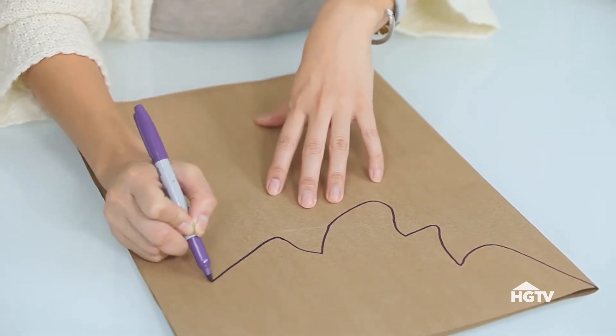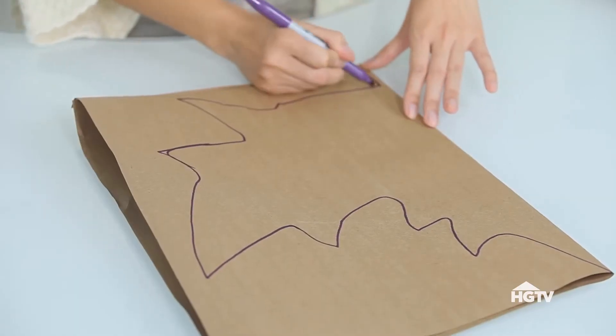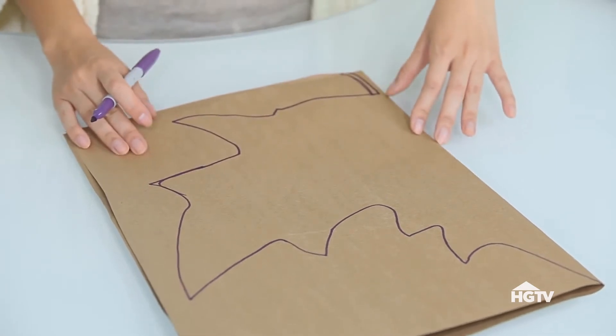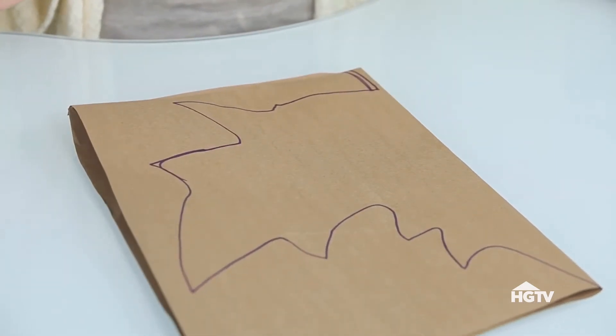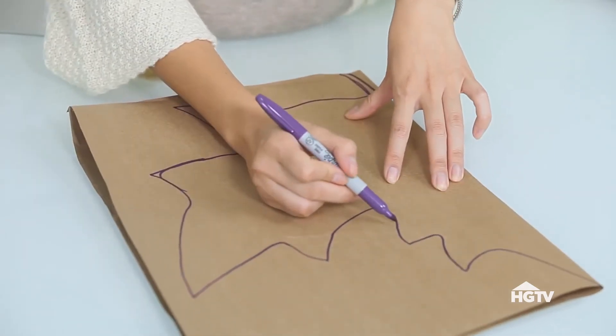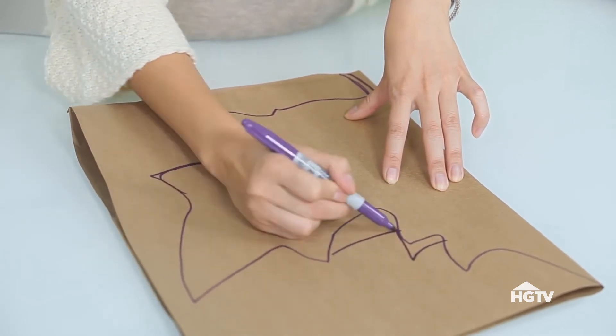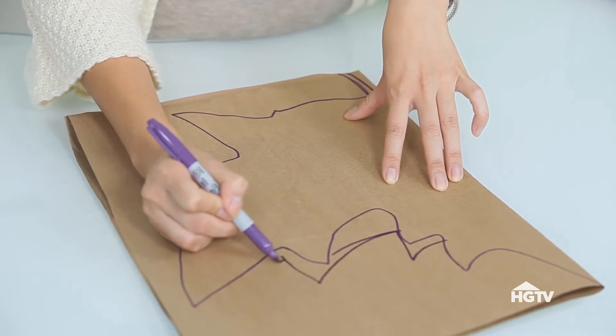So this is actually half a leaf, and then I'm going to draw my stem. I might make the stem a little bit bigger because this is a placemat. And if you need to fix anywhere — I think I want to make this wider because it is a placemat — I'm going to just fix this part right here. So I think that looks pretty good so far.